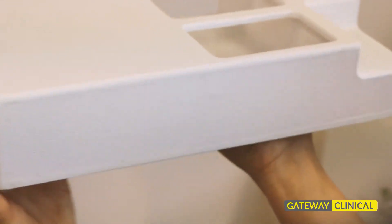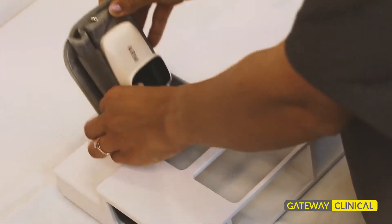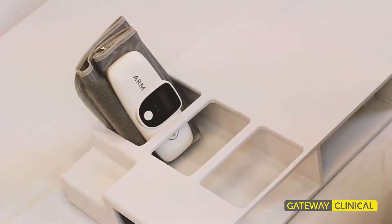It also has connectors for the galvanic response electrode cables, which will need to be attached for every test. The wireless cuffs fit comfortably in three slots on the top of the unit.